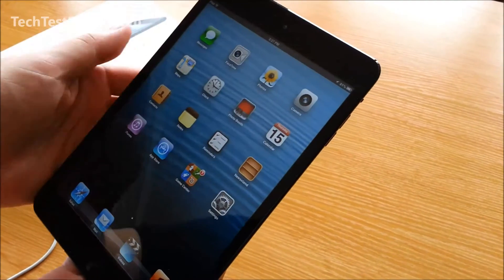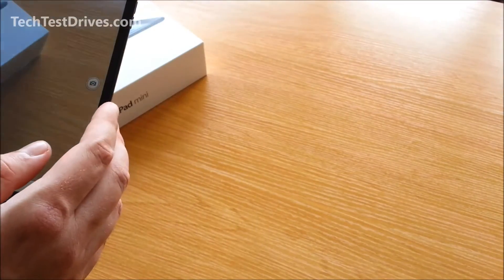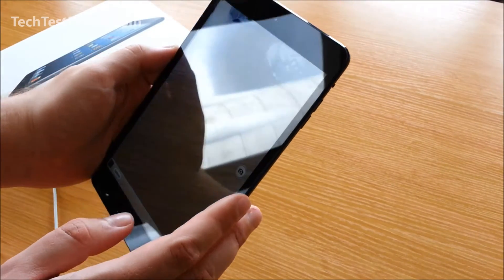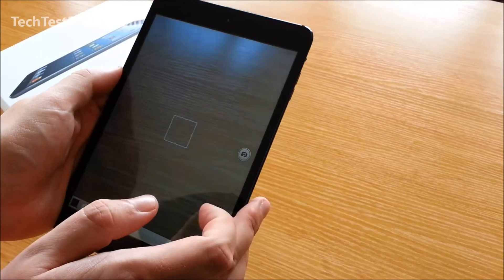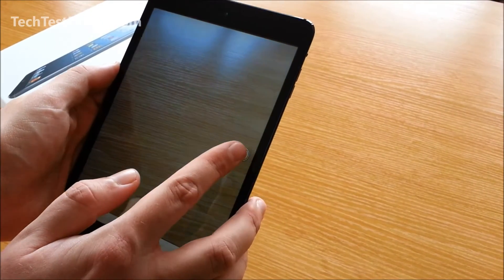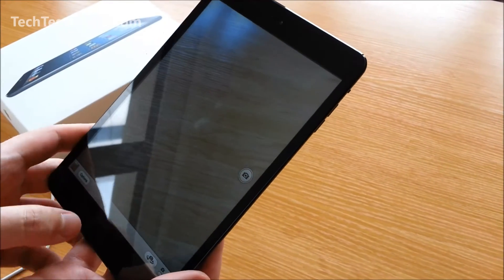Let's pop in and have a look at the camera. It's pretty fast at taking photos.